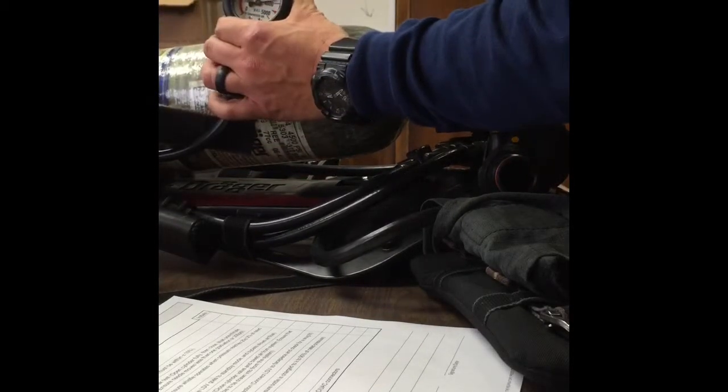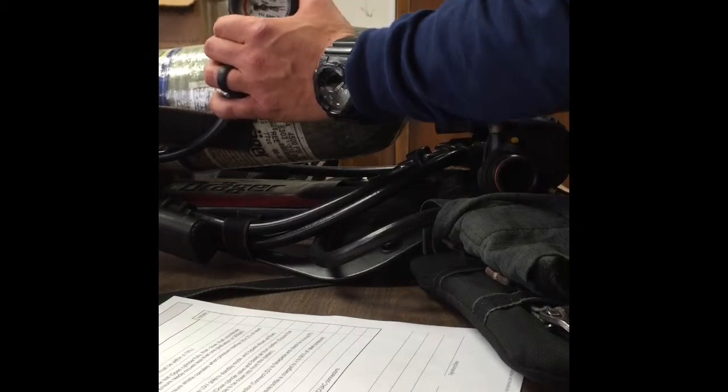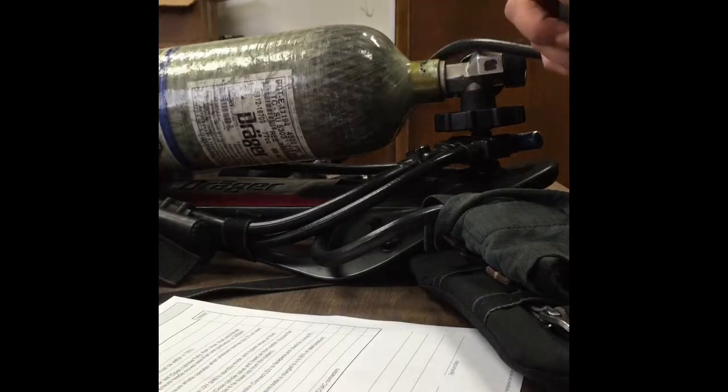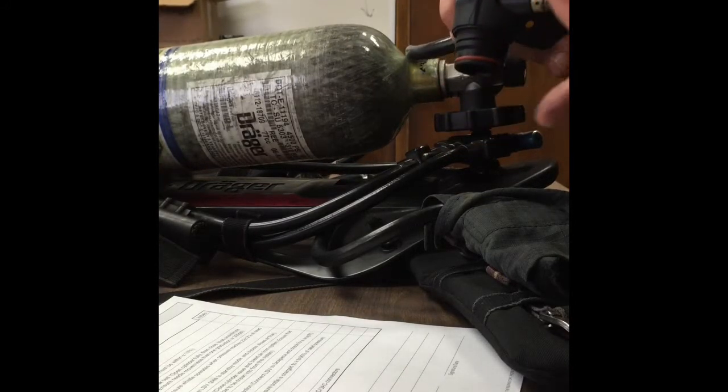So I'm going to open it back up and it's good. I'm going to close the bottle back up. The next thing we're going to do is check the LDV and at the same time check the low air whistle alarm.